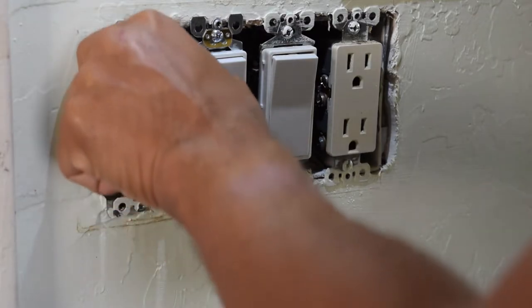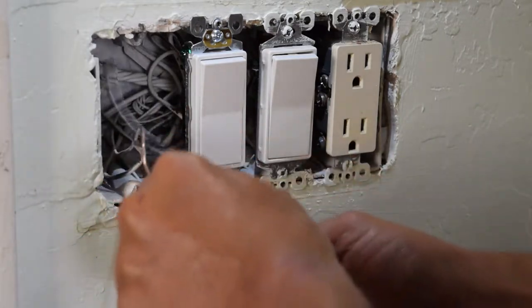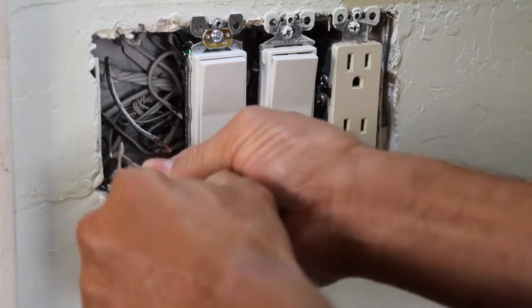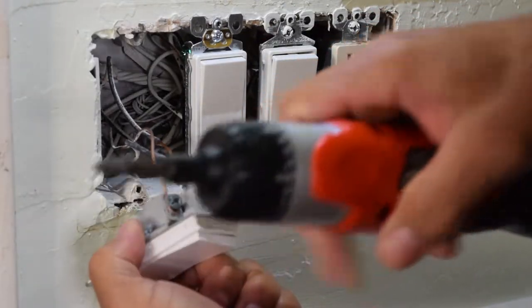You're going to make sure you turn your power off from your power box, either outside or inside your house — your breaker box. And what you have is your ground, and you can tell your ground by the green — it's going to be a green screw.